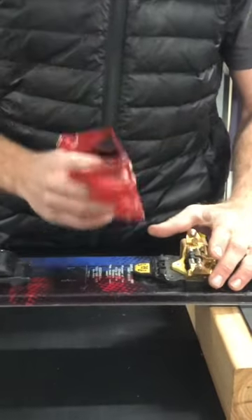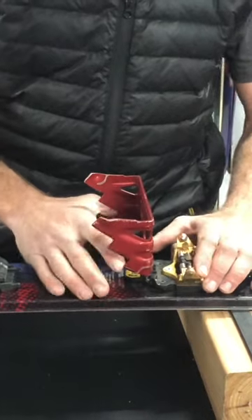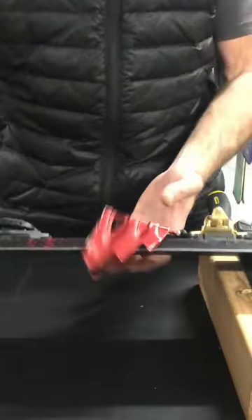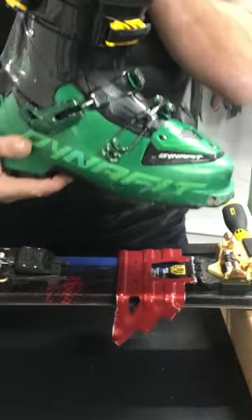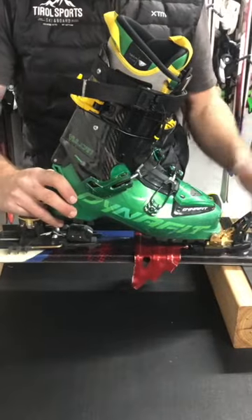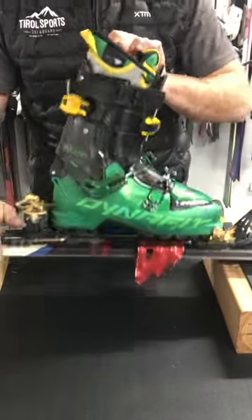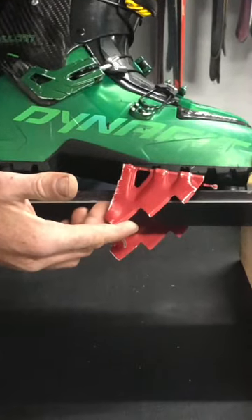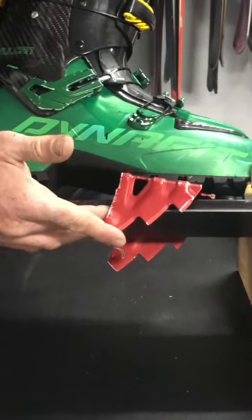When we need to use them, we locate them like so, and as you can see that fits wider than the width of the ski. Then we would step into the binding and put the binding in walk mode. As you can see now, the crampon is fully activated by hitting the sole of the boot and biting into the snow a couple of centimeters.